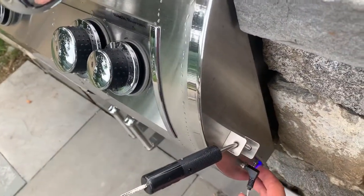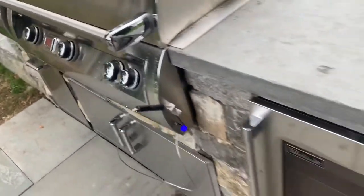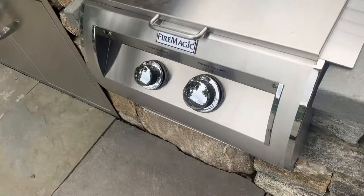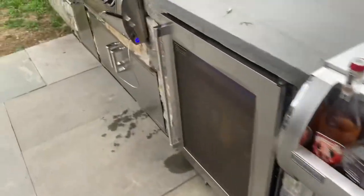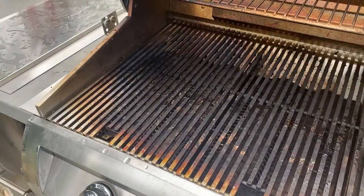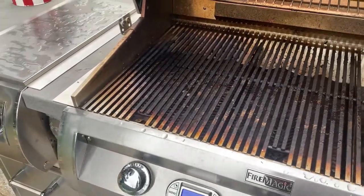Once I depress that, any one of these is going to turn blue. Then the side burner is just a little bit lower. Once I get that on, I can turn on the grill. Always lift the grill head — no matter what grill you use, you should always have the grill head lifted to light it.